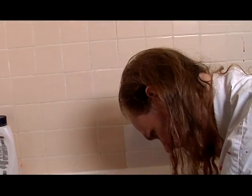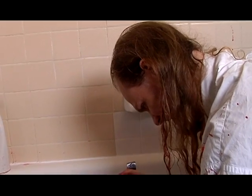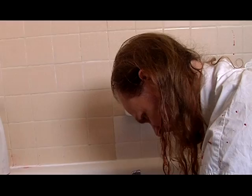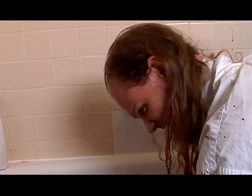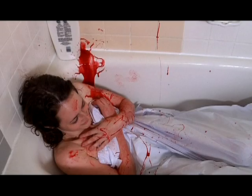Have you ever found yourself in this situation? If so, you've come to the right place. Welcome back to our fourth installment on How to Murder. In today's episode, we'll learn how to avoid suspicion.